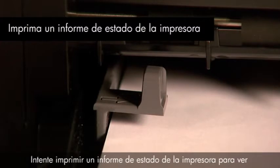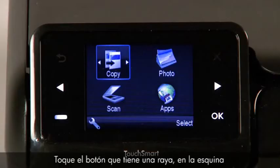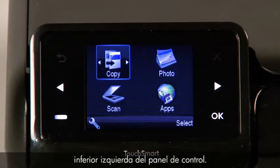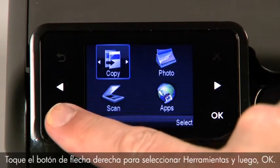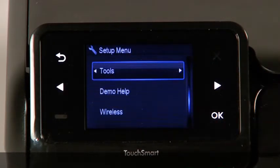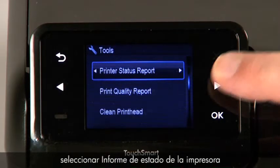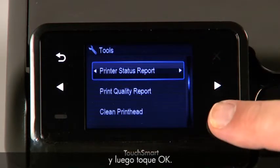Try to print a printer status report again to see if the issue is resolved. Touch the button with a dash in the lower left corner of the control panel. Touch the right arrow button to select Tools, then touch OK. Touch the right arrow button again to select Printer Status Report, and then touch OK.